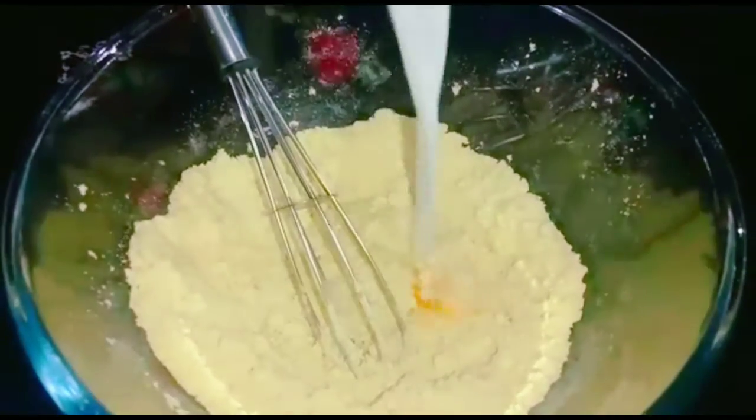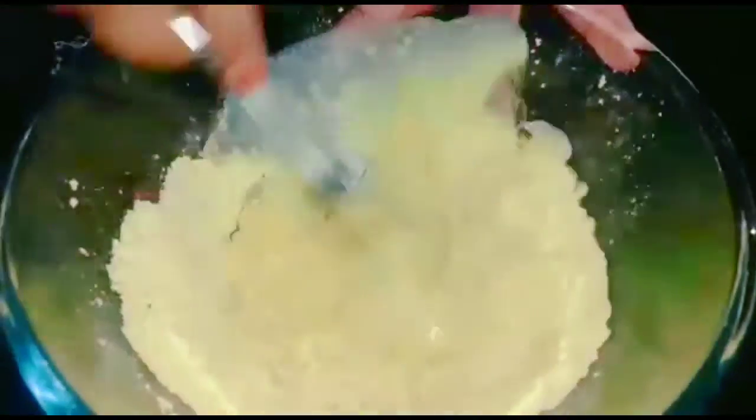Add 1 cup of rosy paste, 1 cup of olive oil, and 1 sharing cake batter. We will let it rest for 15 minutes.